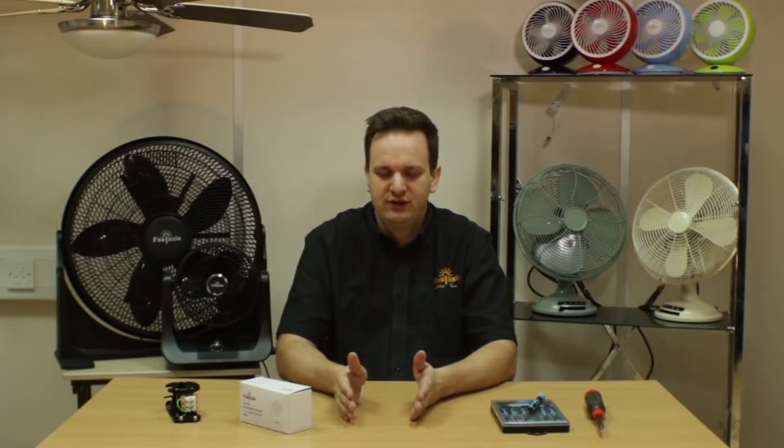Before we start, it's important to consider safety when working with any electrical product. Make sure power is isolated before you start. Switching it off at the wall may not be enough — make sure it's isolated at the consumer unit. Do this at least two hours before you start work. The fan has capacitors inside it which can remain charged for one to two hours after power is isolated. They can generate electric shocks, so that's the reason for leaving it a long period of time.